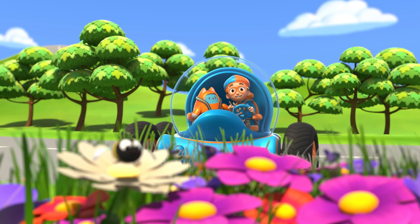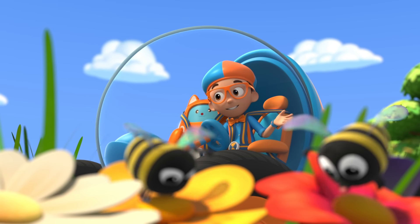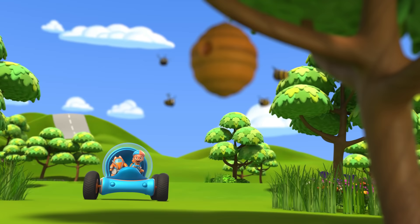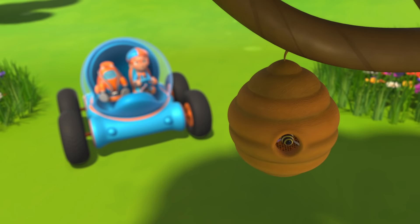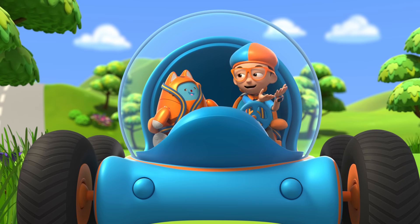That bee sure seems busy. And so does that one. And that one too! They're all so busy. Those bees are busy making honey. How do bees make honey?